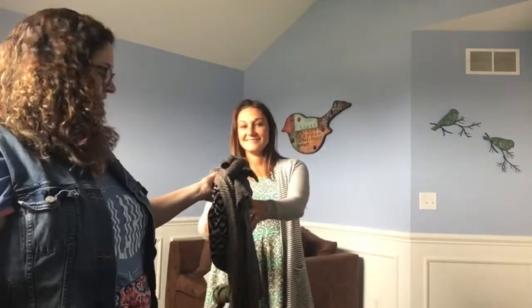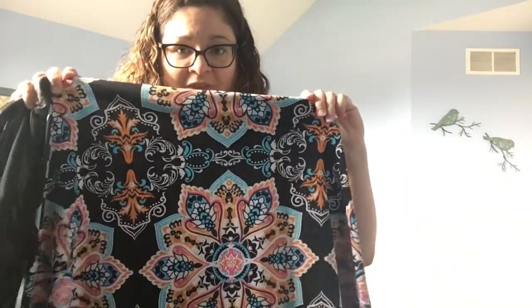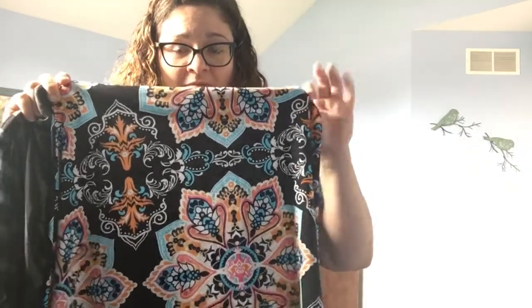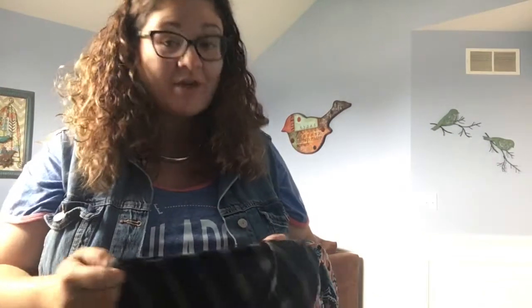I'll have Jeannie change into the outfit we talked about prior so you can see the tone on tone. This is one of Jeannie's Azures — it has a beautiful print; I call it like an adult coloring book. I love it — these rosettes are gorgeous. I actually really love stripes, so of course everything I pick is stripes, but that's also because stripes are the basic foundation for pattern mixing.